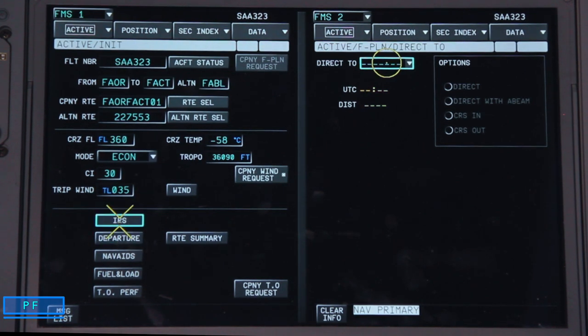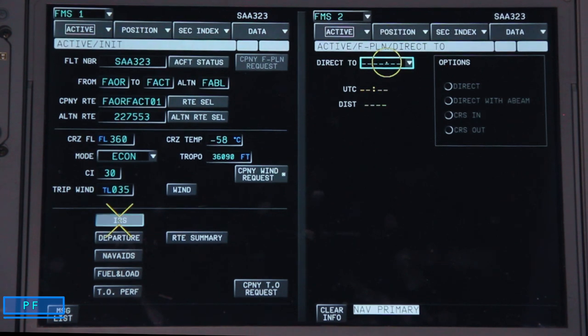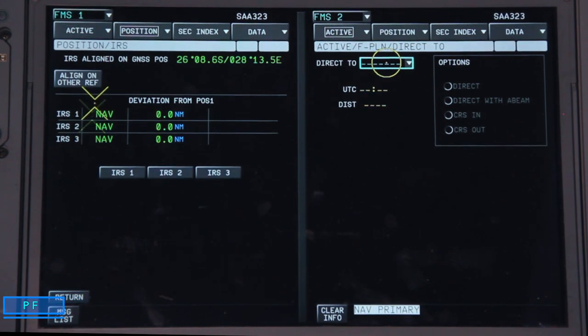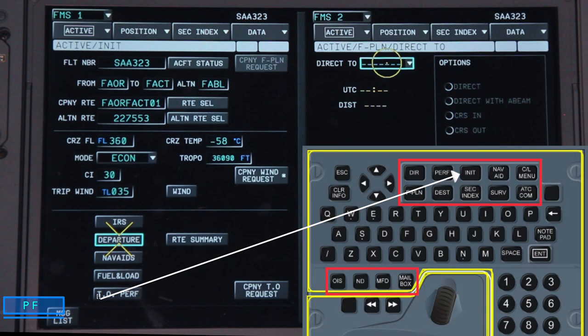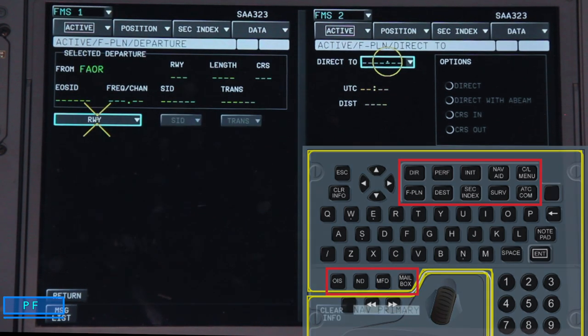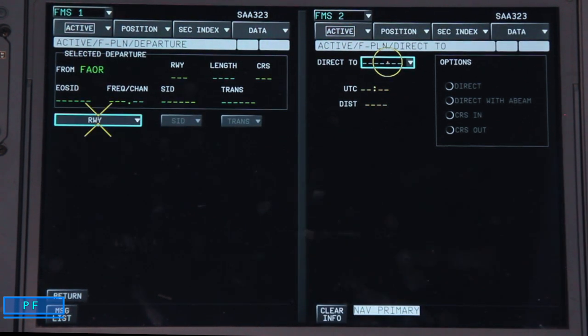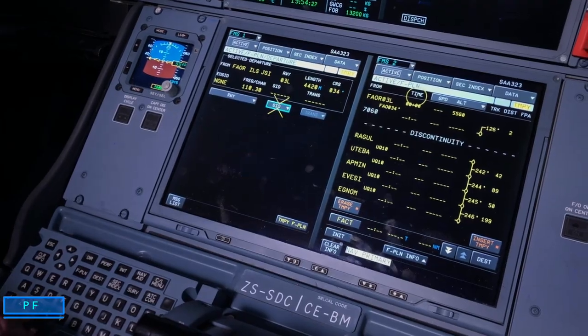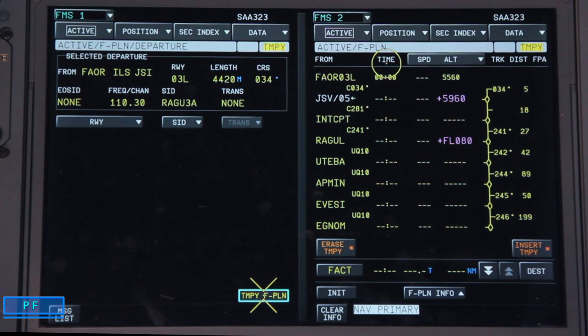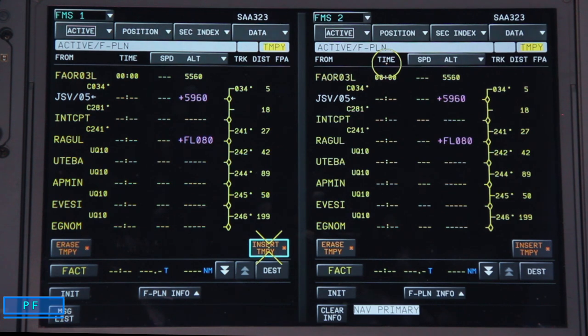Once populated, we drop down to the IRS menu. We have the option of aligning on the reference — which is already done — or aligning on a different position. Clicking return takes us to the departure page, where we select departure runway 03 Left and then select the REGUL departure from the drop-down menu. A yellow temporary flight plan is created, and we insert it.